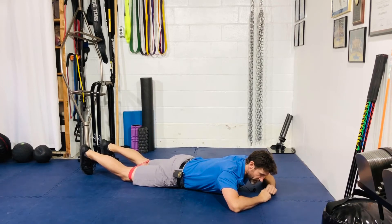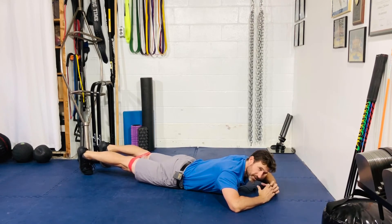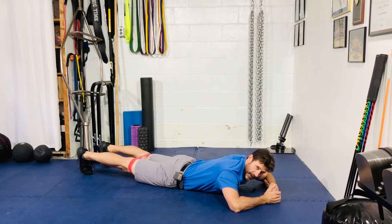From here, straighten your legs and squeeze your quads, because that's going to take some of the tension off the hamstrings. That way we can focus on the glutes for hip extension, as opposed to the hamstrings.